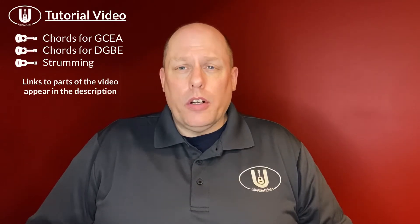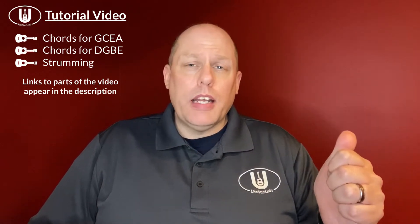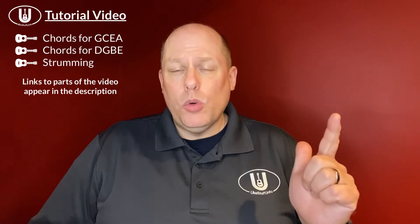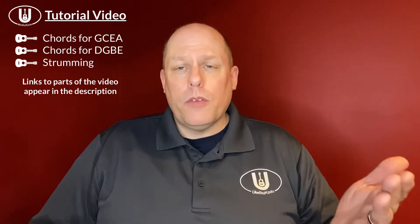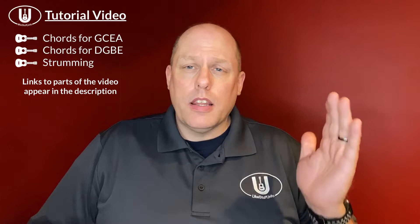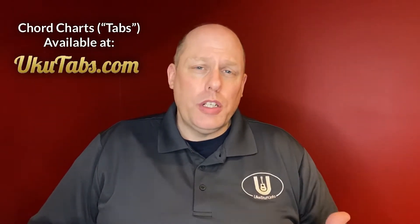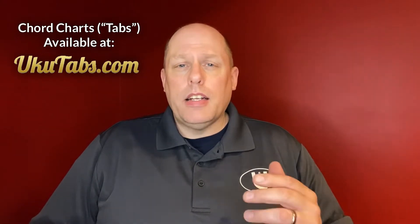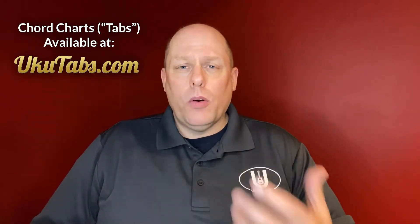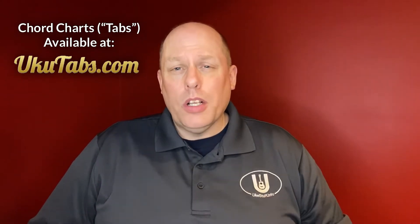With these tutorials, first we'll look at the chords for GCEA ukulele, then the chords for baritone DGBE ukulele, and then we'll talk about some strumming and picking for the song. You can jump ahead to timestamps in the description. Also, this channel has a collaboration with Ukutabs where you can find the chord chart used to create this video — that means the chord chart, not the actual written ukulele tabs.